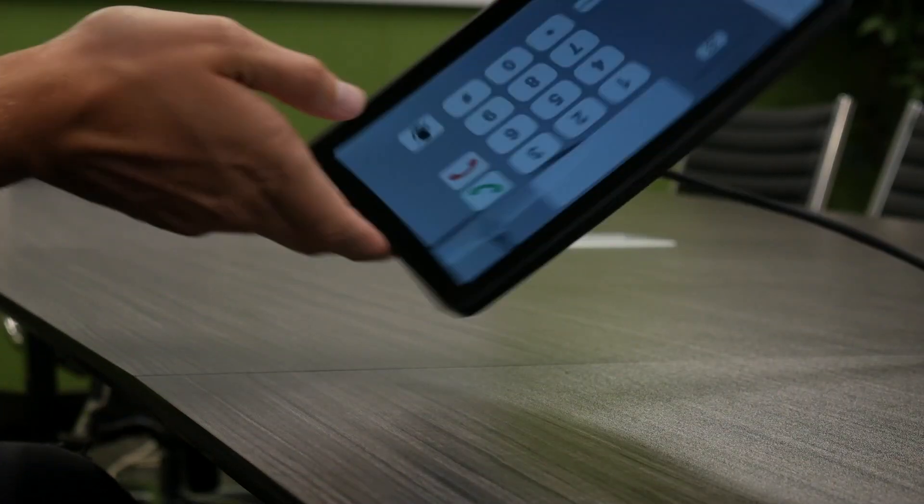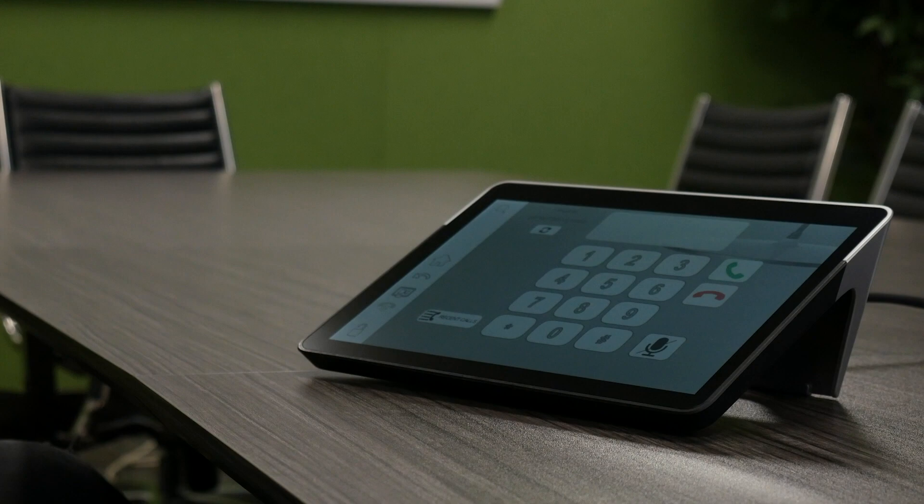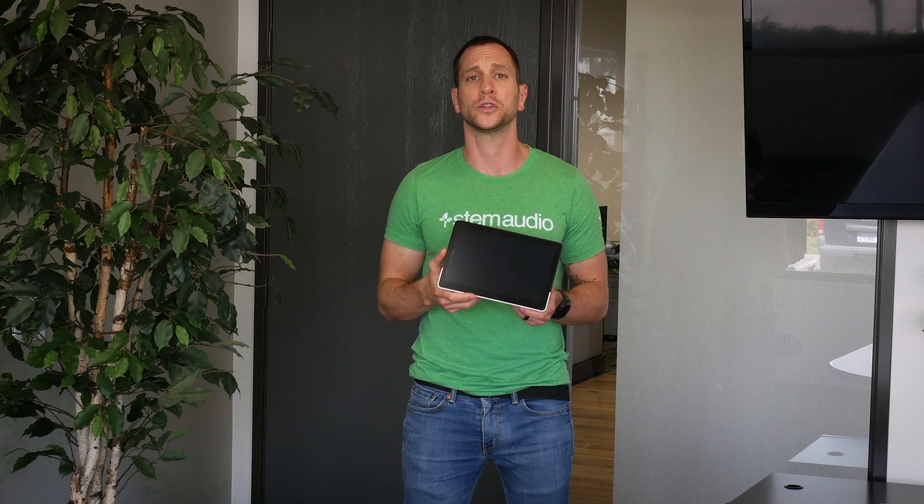When you use the device, you can either place it standing up straight at 65 degrees, or down on its side at 45 degrees. Either way, the screen will flip and rotate automatically to support whatever way you decide to place it on your surface. And that's the technical breakdown of the Stem Audio Control. Thank you for watching.